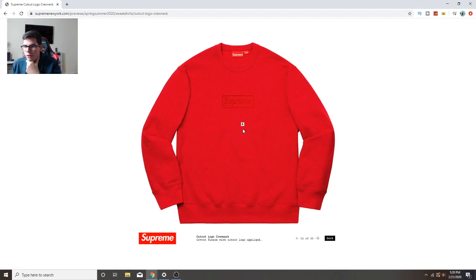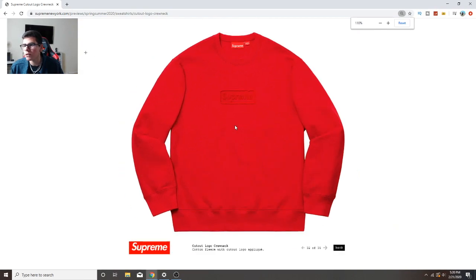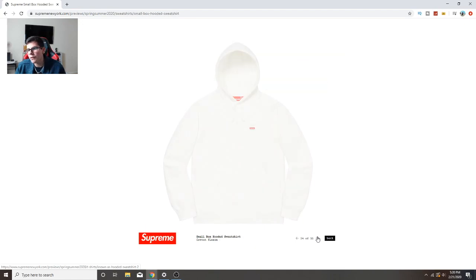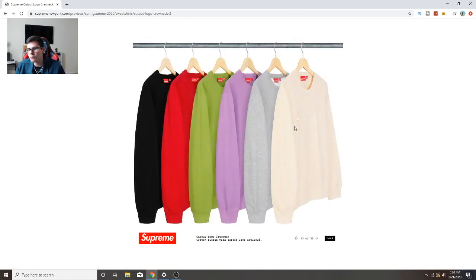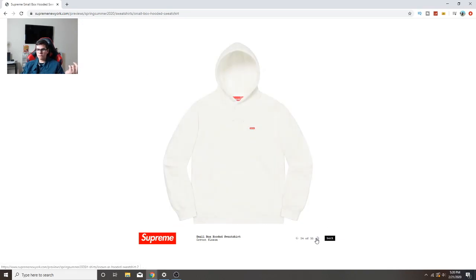Can we consider this a box logo? It's a cut-out logo - let me zoom in. I don't know if we can consider it a box logo or not because it does have a box and it does say Supreme. I'm going to consider it a box logo. This is definitely going to sell because people like the more subtle ones. It's very clean and simple. It might not have as high resale value as other box logos but I'll still consider it one.